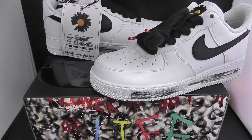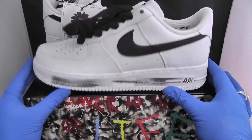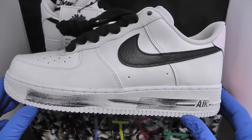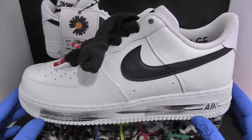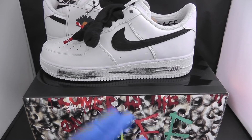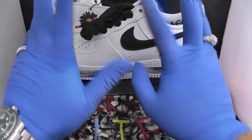All in all this is a very nice shoe. If you can grab it, I highly recommend trying to get the Air Force One Paranoise from G Dragon — very nice shoe. If you liked the review, hit the like button and I'll catch you on the next one.